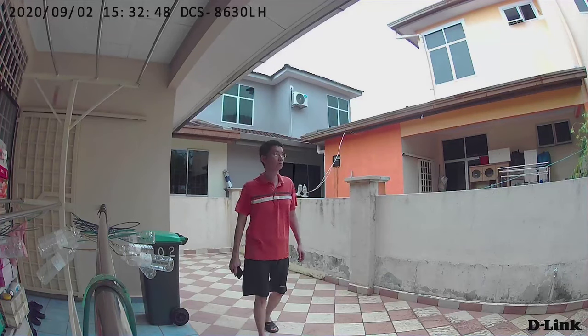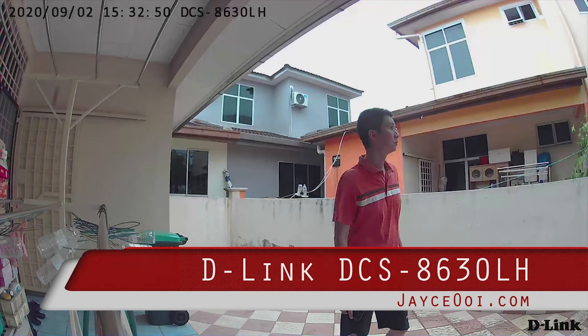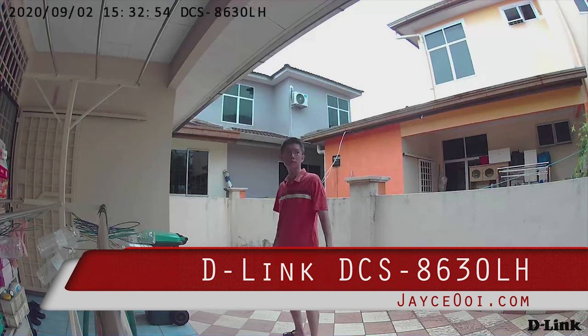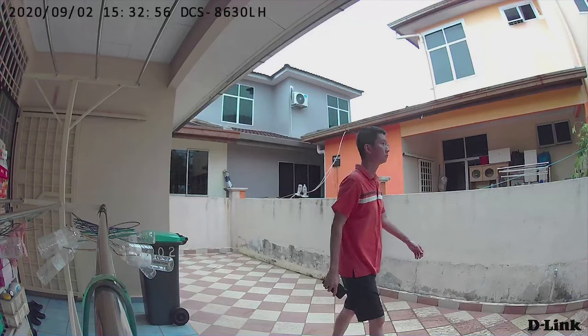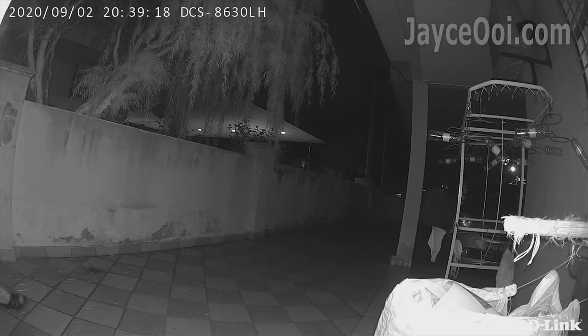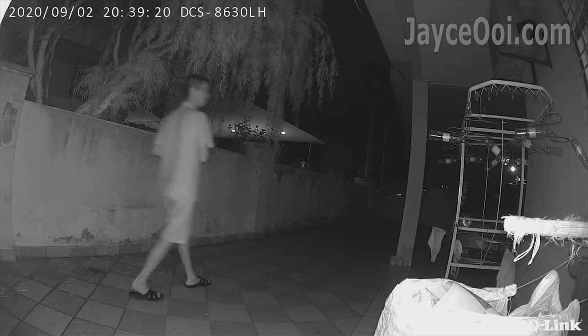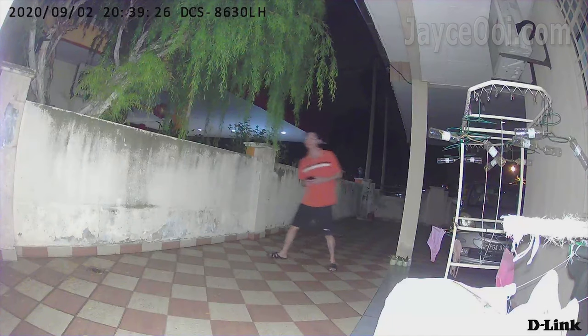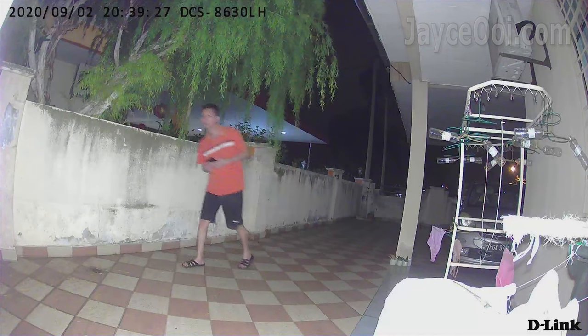150-degree wide-angle view with true Full HD quality. IR LEDs to see up to 7m in total darkness. Colour night vision with built-in 400 lumens LED spotlight. That's what the D-Link DCS-8630LH outdoor Wi-Fi spotlight camera can do.